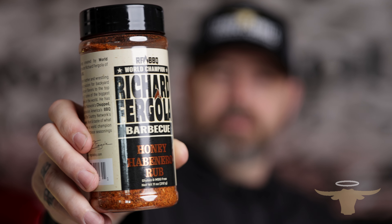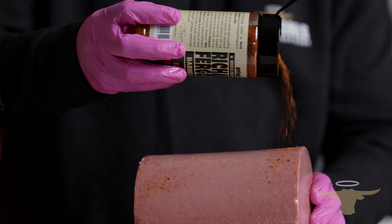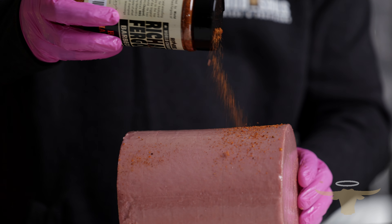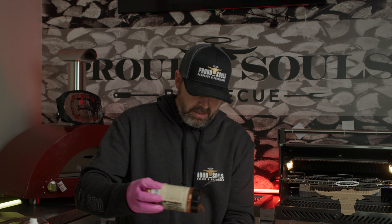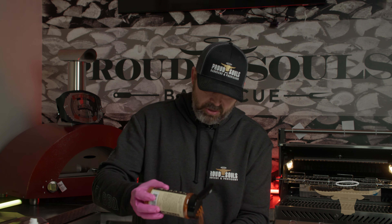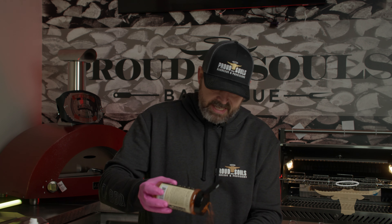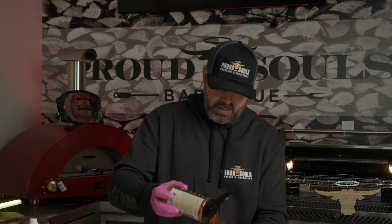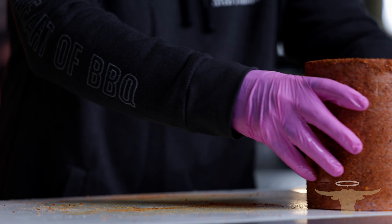Once we've got the duck fat rubbed in, we're going to come in with our honey habanero rub. This has got a nice sweet front to it with a little kick on the back. We're going to season this generously all over the bologna chub. This is going to add an outside bark flavor, add a little kick, and really take our bologna sandwich up a notch. The rub is going to seep into those scores we made. We're going to smoke this for about two hours at 275 degrees, then cut it into slices and get a little sear on it — almost like a fried bologna sandwich.